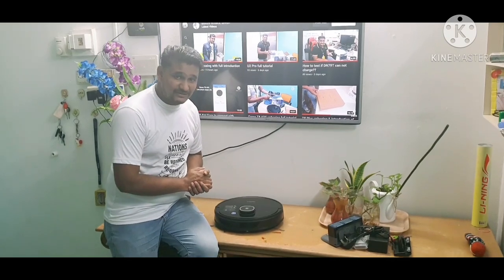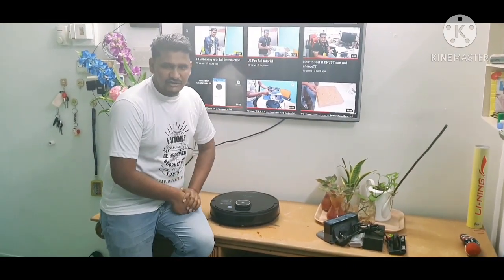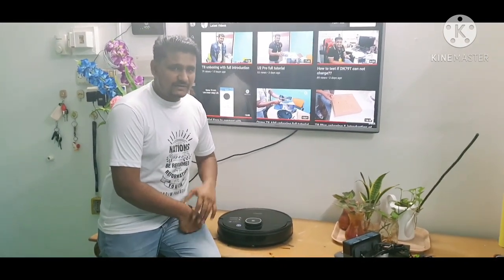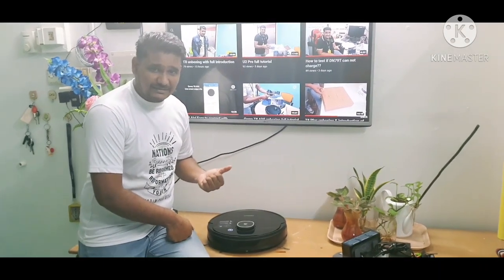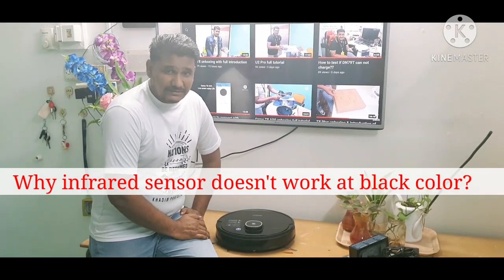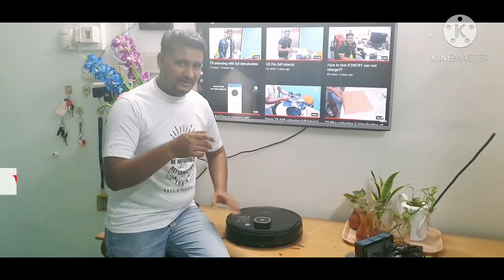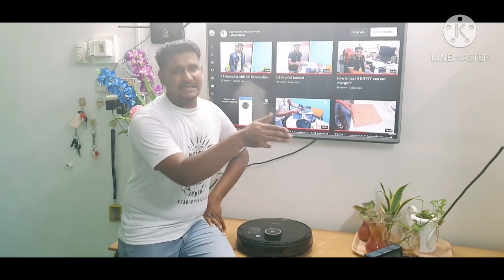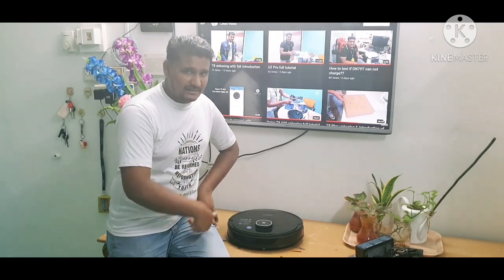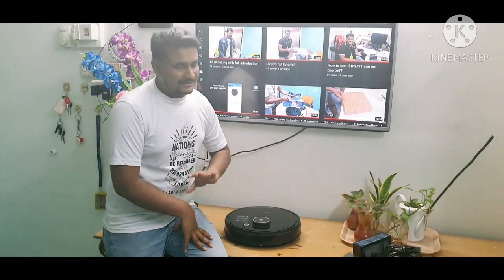Some customers complain that the D-bot goes directly and hits furniture, doors, or walls. When I ask them whether their furniture is dark or light color, I need to let them know: if there's a dark color, black color, or dark brown color, the sensor will not work on that surface. This is normal — infrared sensors emit rays that hit the dark color and cannot bounce back, so the receiver cannot catch the signal back from the black color. That's why it will touch that dark color obstacle.